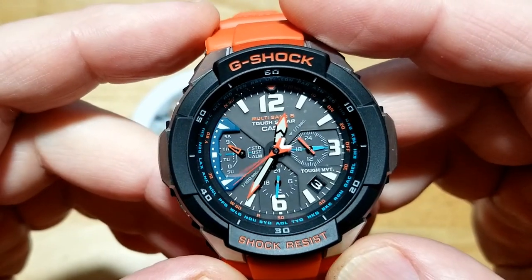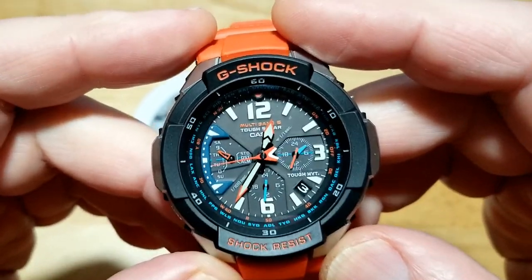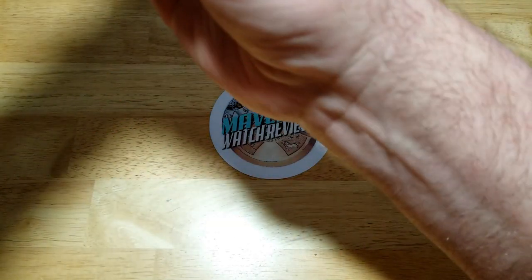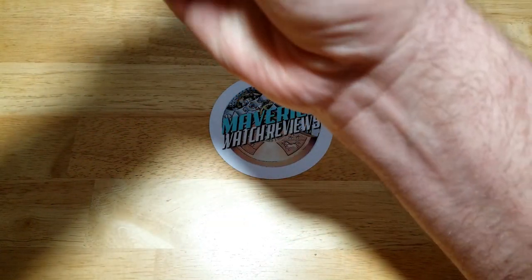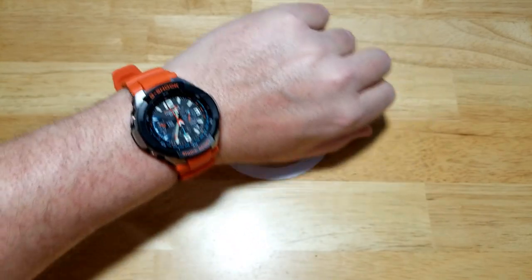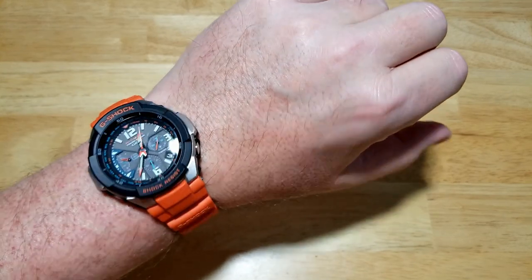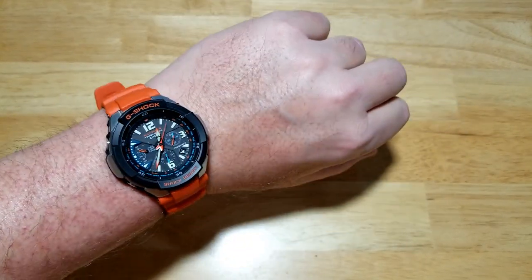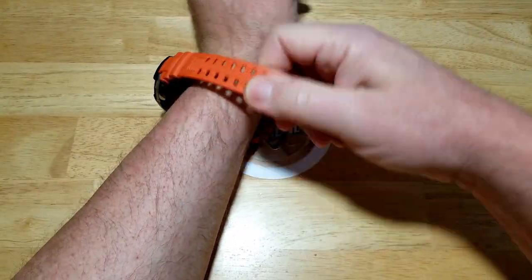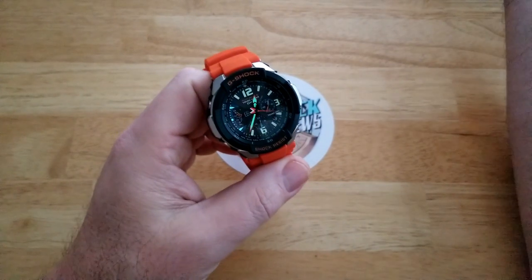So those are your basic functions: alarm, stopwatch, and world time. It doesn't have as many functions as the G-Shock squares or some higher-end G-Shocks, but it has everything I need. The resin strap is a tad stiff but it'll loosen up over time, and it still fits great — feels great on the wrist. The strap is proprietary but you can get different colors if you don't like the orange.